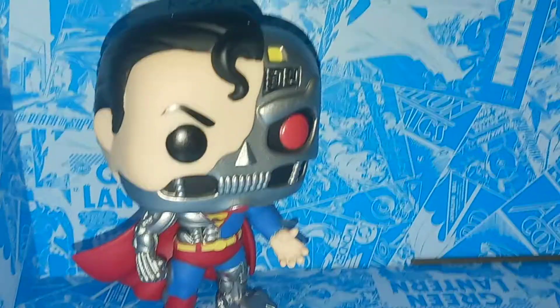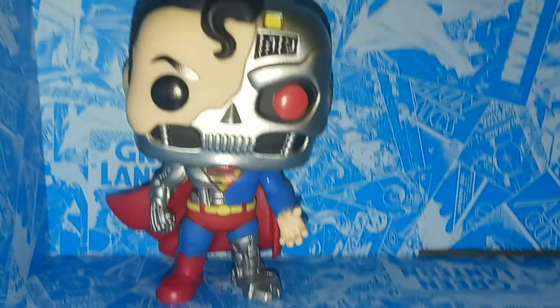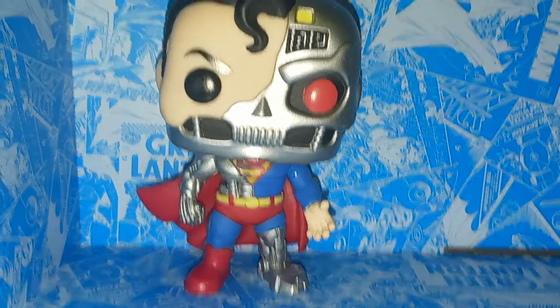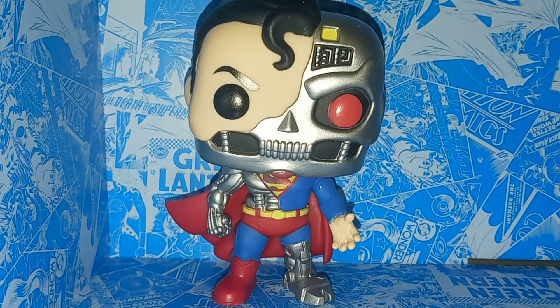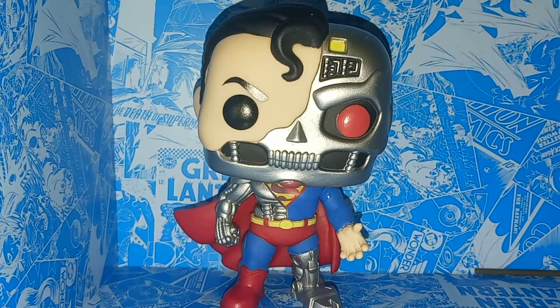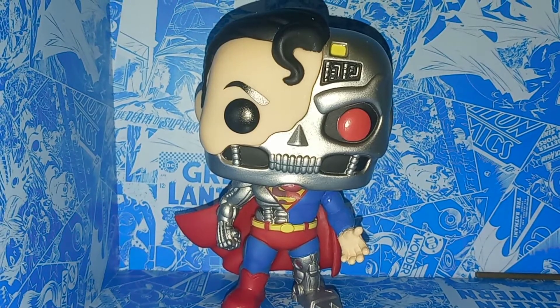Overall, I think the Cyborg Superman is a really cool Funko Pop — it's obviously one of the most unique-looking Superman figures we've ever seen. I'm just kind of surprised it took so long, because you would think this guy would be pretty easy to do from day one since he mostly just uses Superman parts. I'm happy we have him now. They're hitting Targets, and I don't know if they'll be available for much longer — they had way less of this guy than they did of Stan Lee.